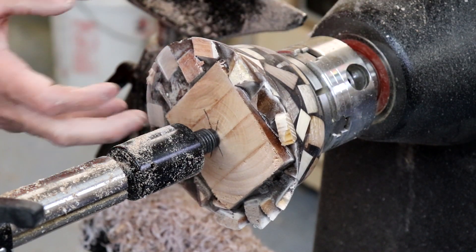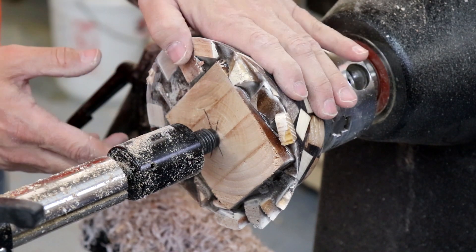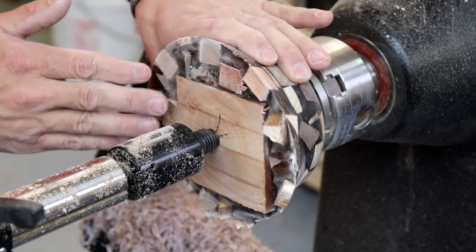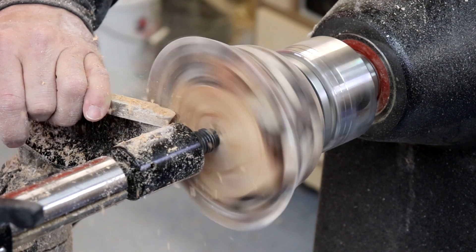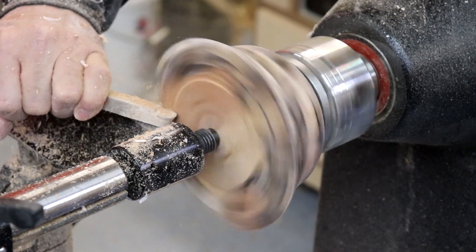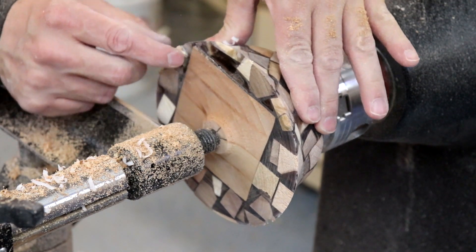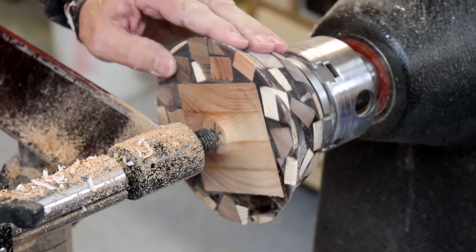I got that bottom all sanded out and flipped it around — the recess was a really good fit. I've got the tailstock engaged, which you might think is a little overkill on a small bowl like this, but with those jagged edges from the protruding wood chunks, I'm going to leave it in place at least until I get that all flattened out. Just a progress check — I still have a low spot; I need to come down another eighth of an inch before I'm flush all the way across. But it's getting better with each pass and cleaning up pretty nice.